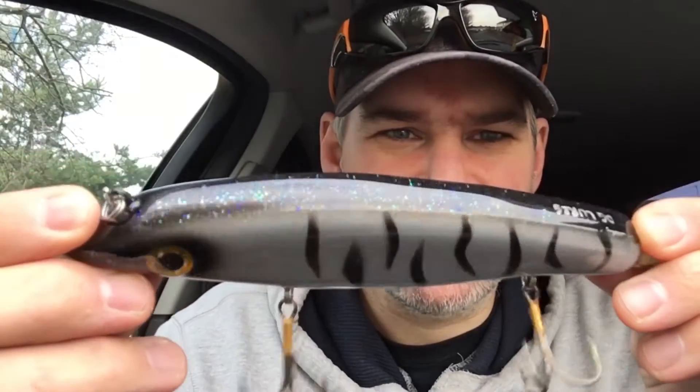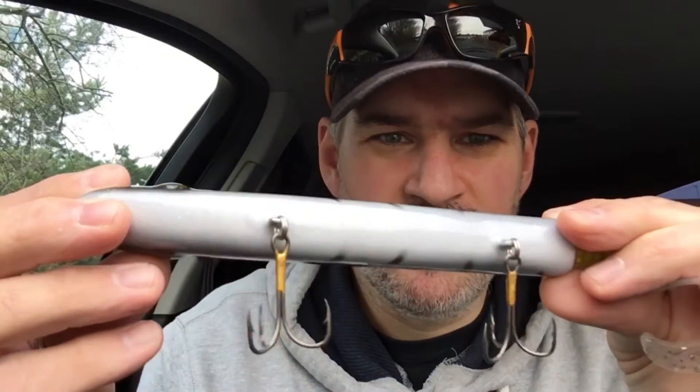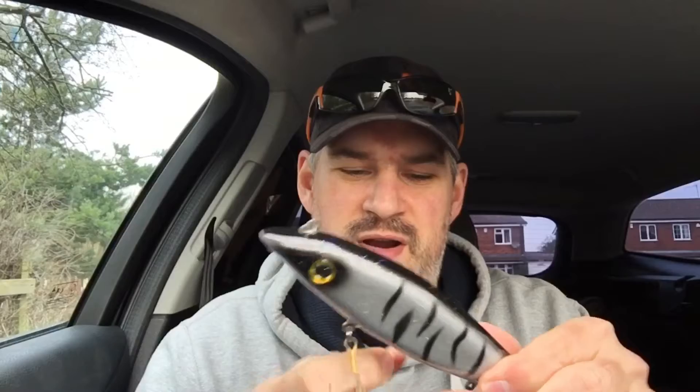You can see the detail on it — a bit blurry, but it looks absolutely mint. The colours I've gone for, as you can see, are silver and black stripes. The reason I chose that colour is because it's very similar to that of a Squirrely Bird, so I'm kind of hoping it might deliver as well, if not better. Same sort of size in total. Weighs, he says, about 100 grams.